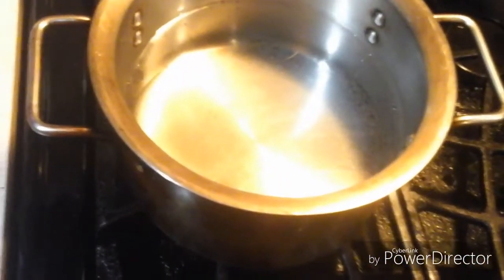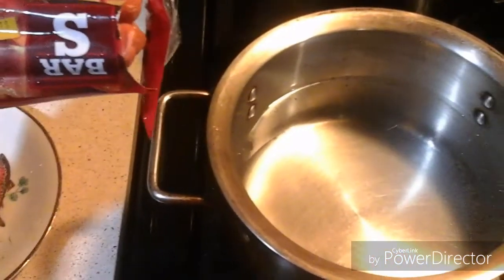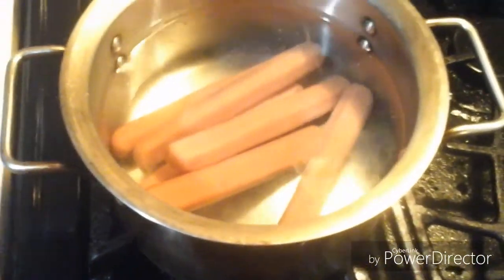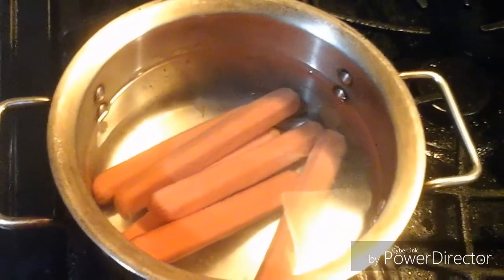Okay ladies and gentlemen, now I'm going to take my bun-length franks and put them in my pot, and I'm going to let this come to a boil. I turned my stove on and now I'm going to let this come to a boil.